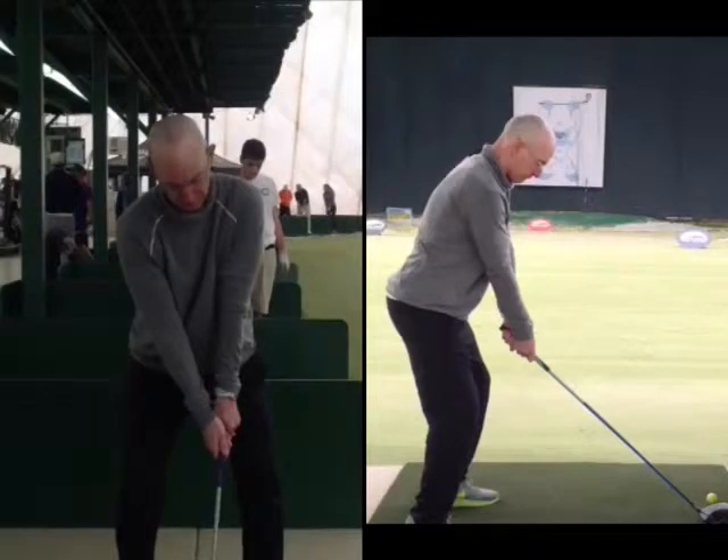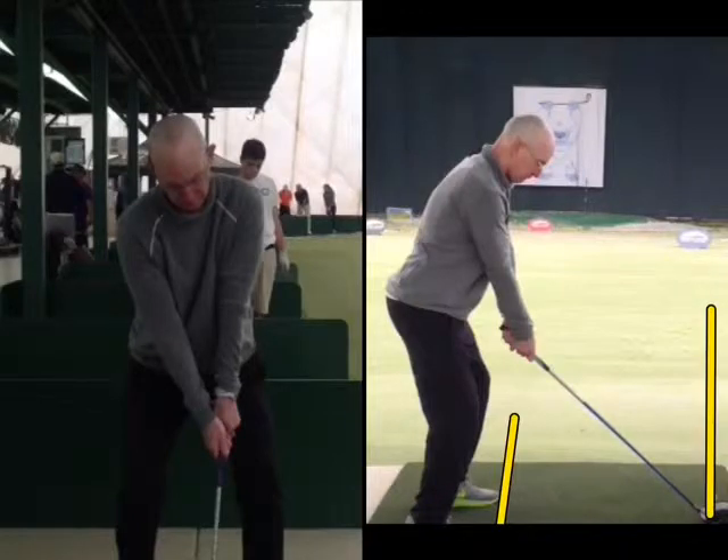What we're doing is looking at two different views of my swing. One is from the behind view, and the other is from the front, the caddy view. What you're going to see is, look at the lines — where the foot line is straight compared to where your target line is.